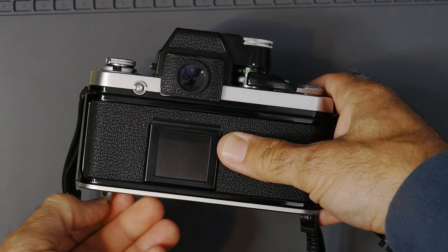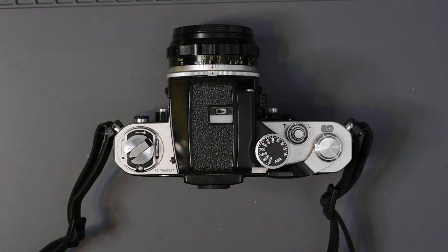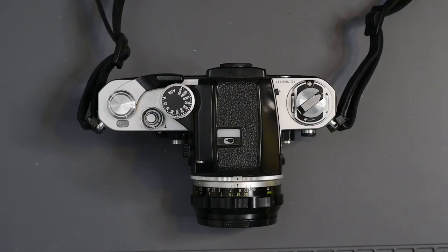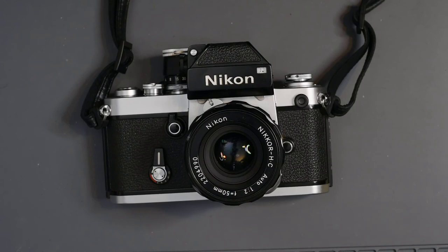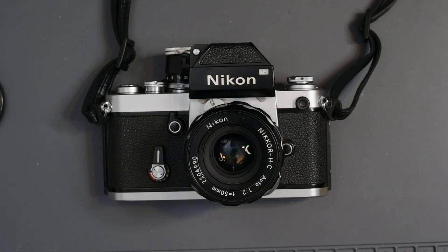Watch for my next video where we'll be talking about the photomic finders. Thanks for watching — I hope you enjoyed this video. If you did, please give it a thumbs up and subscribe to my channel. I'm trying to get a new video out every Wednesday morning. Talk to you next time!